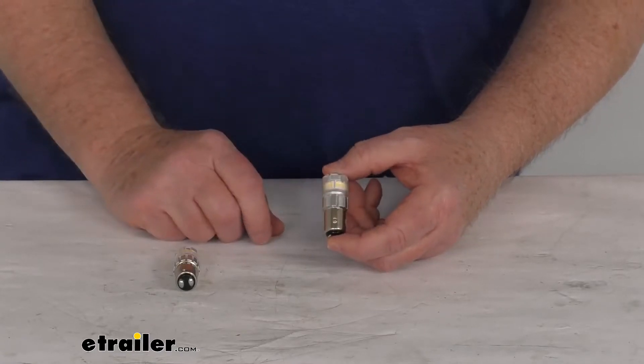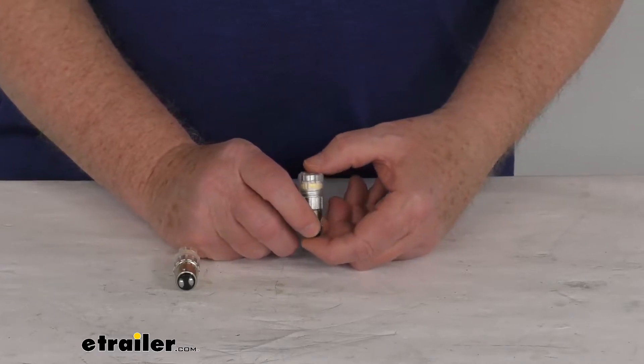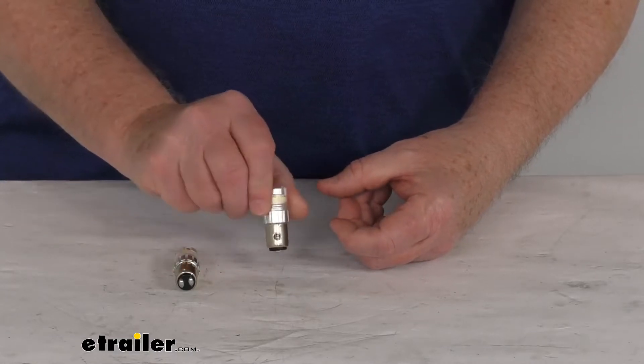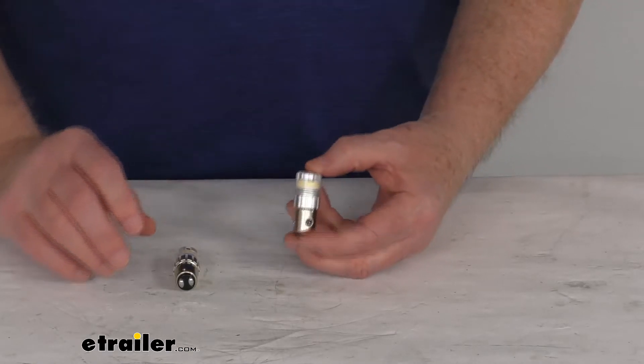These are durable aluminum construction — they prevent overheating. They do have an IP67 rating, which provides protection from shock, water, and dust. And they are reverse polarity-protected, meaning you can put them in this way and twist to turn it on, or if put in the other way, either way you put it in, it will come on.